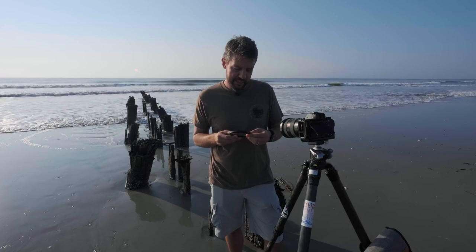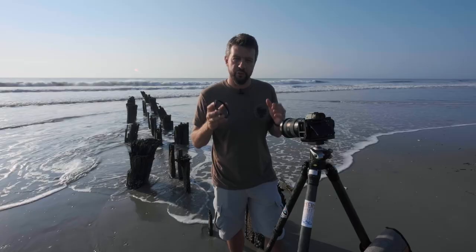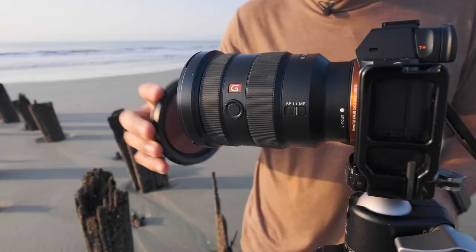Most filter systems will come with adapter rings to fit specific thread sizes of lenses. I'm using my Sony 16-35 G Master lens, which has an 82mm thread size, so I'm going to be using Nissi's 82mm adapter ring. You basically just screw it right on, and this is what the actual filter holder will attach to.